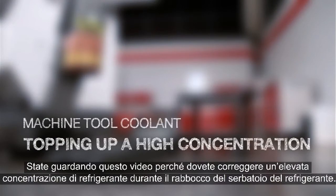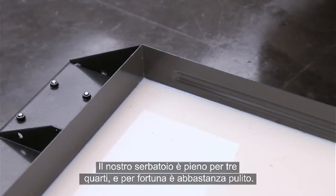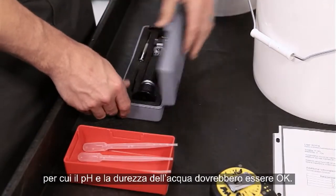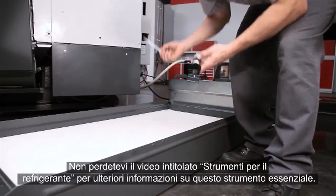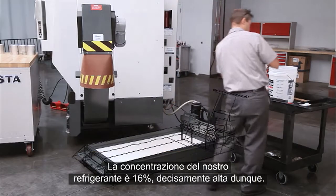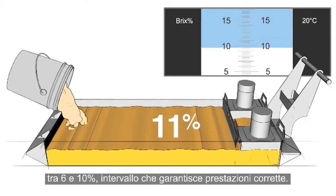You are watching this video because you need to fix a high coolant concentration as you top up your coolant tank. Our tank is about three quarters full, and fortunately it's reasonably clean. The coolant log shows that deionized water has been used during top up, so pH and water hardness should be just fine. Check the concentration of your coolant with a refractometer — be sure to check out our Tools of Coolant video for more information about this essential tool. The concentration of our coolant is 16%, definitely placing it on the rich side. The logical thing to do is dilute this rich coolant to get the concentration back between 6 and 10%, where it will perform correctly.